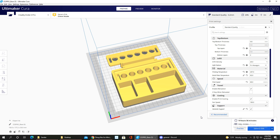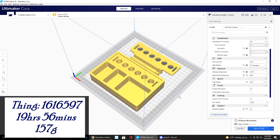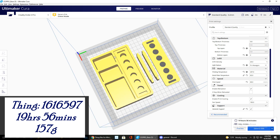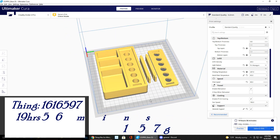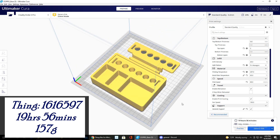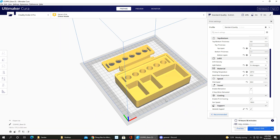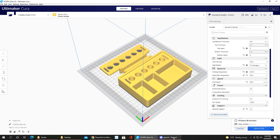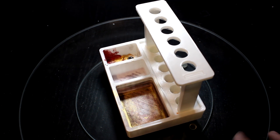Now we're getting a bit bigger in print size. This is the paintbrush stand — Thing number 1616597. You print it in four parts: one base, two rising stands for both sides, and one top piece. It took about 19 hours and 56 minutes using around 157 grams of filament. I did an overnight print for this one.